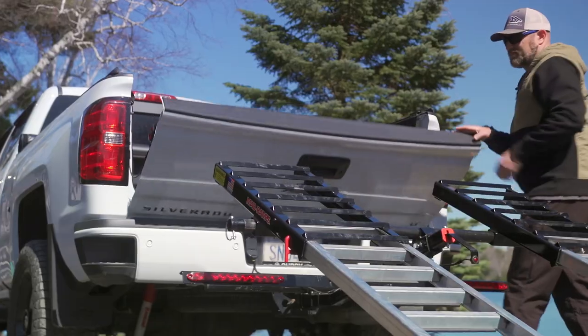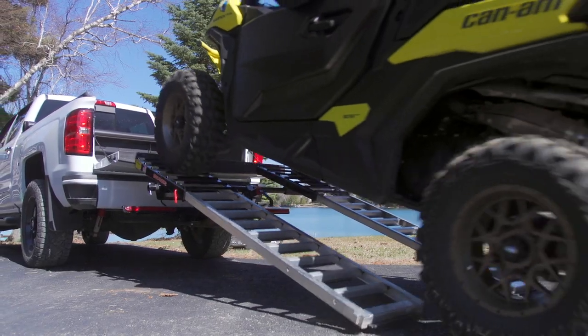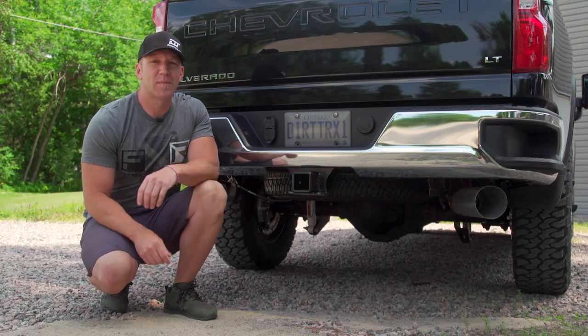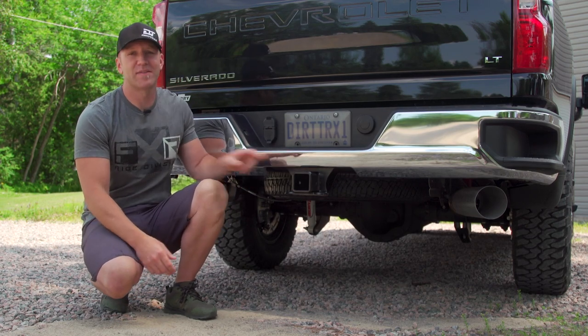We've showed you the MR 1400 system in the past, allowing you to haul a vehicle up to 1400 pounds. But now the system has evolved and is pushing those hauling numbers further, opening up the possibilities for what your truck can carry.